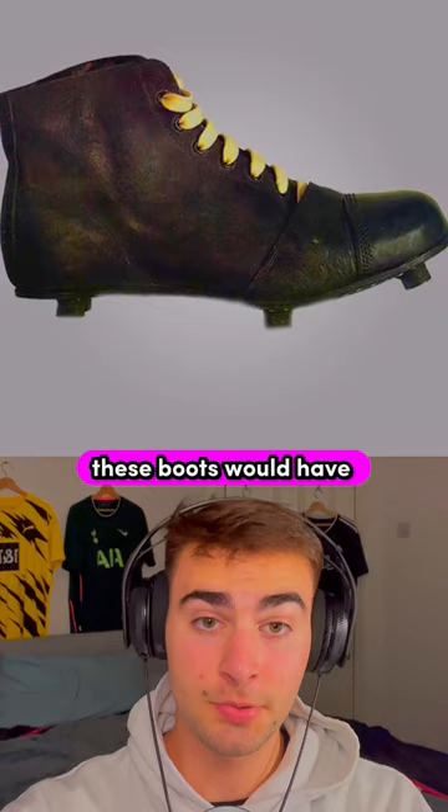When they were made, these boots would have cost you about 100 pounds. But today, that price has now gone up to over 250.